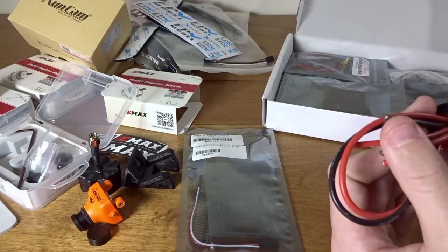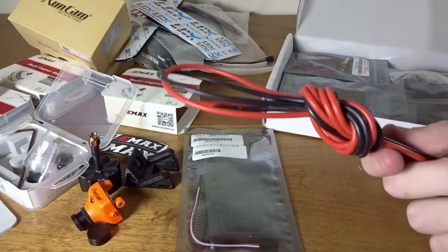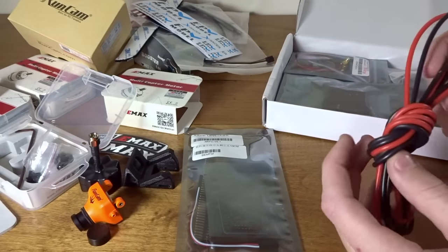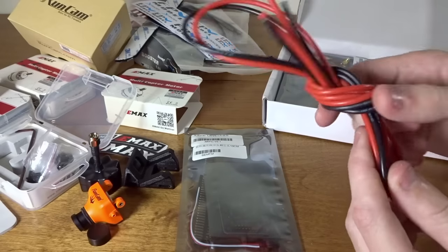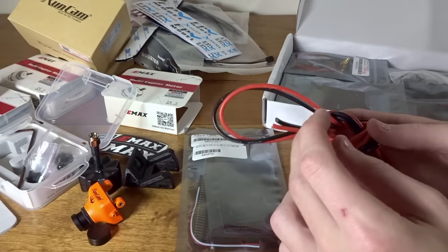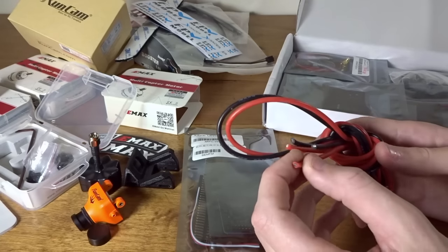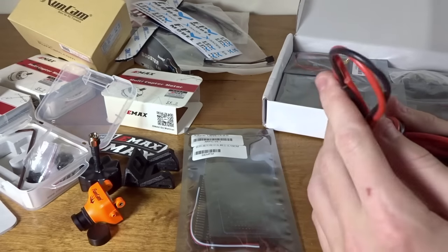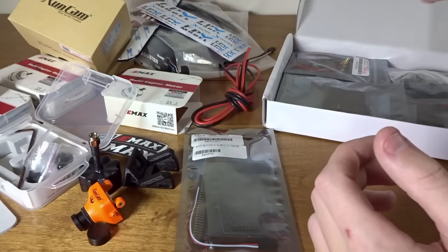There's a bunch of wire — it says it's 16 gauge, looks like about a meter. I'm not sure what you'd be using 16 gauge for in this build, because the only thing you'd normally need to add your own wire for is the battery cable. I always use 12 gauge for that to make sure I'm not losing any power through the cable. But there's some extra in there, I guess.